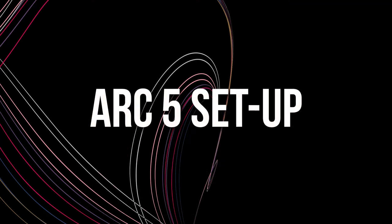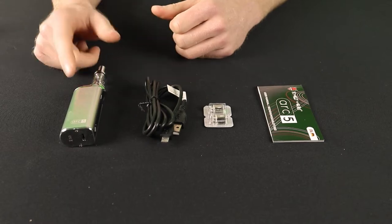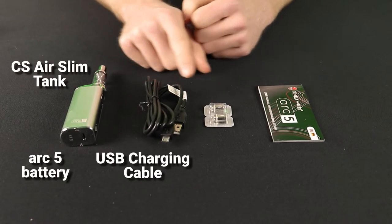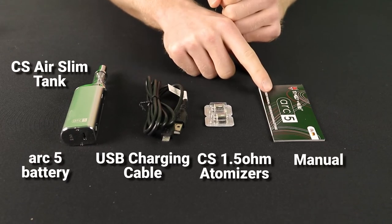In this video you'll find out everything you need to know to get your totally wicked ARC5 e-cigarette set up and ready to use. First, remove the package from the box and you'll find one ARC5 battery, one CS Air Slim Tank, a USB charging cable, two CS 1.5ohm atomiser heads and a user manual.